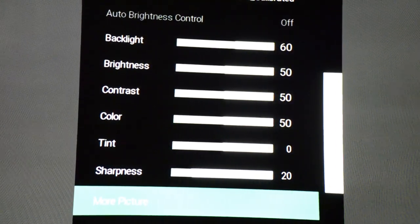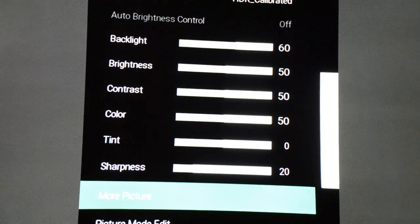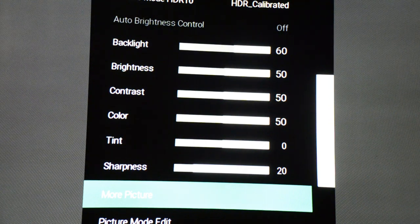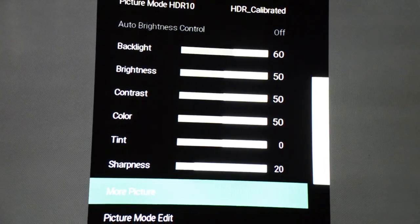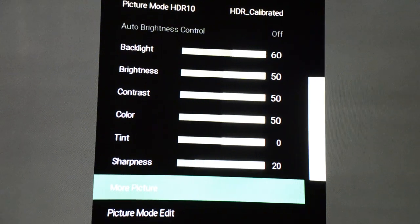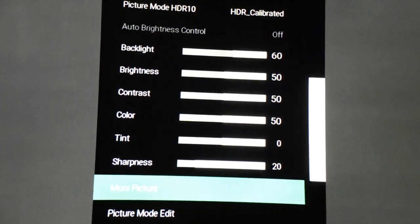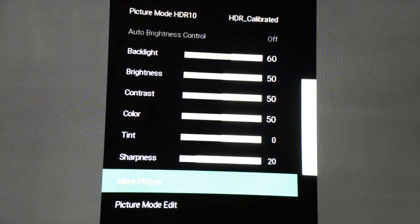On the more picture settings, just leave everything as is. On film mode, leave it on. On noise reduction, turn it off. On dark black details, leave it off — if you want to add it that's up to you after the calibration is done. All those cosmetic settings you can play with after.